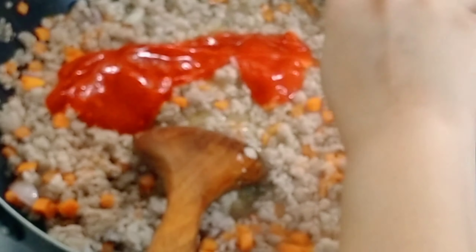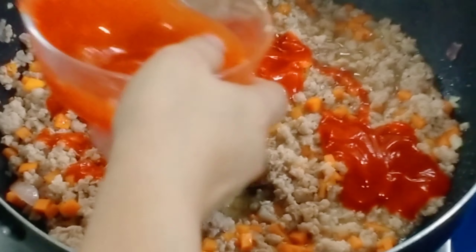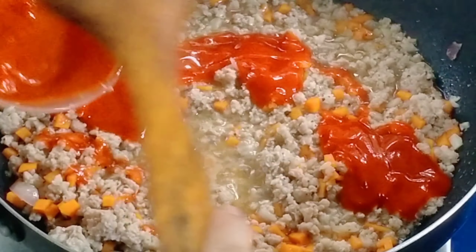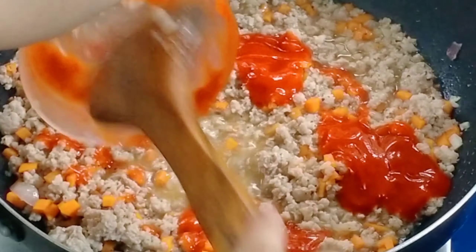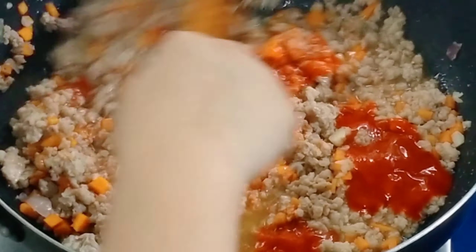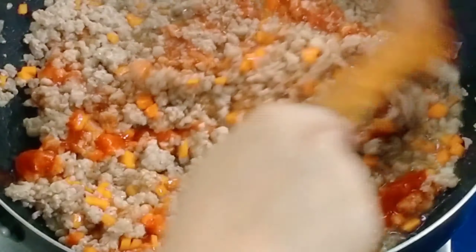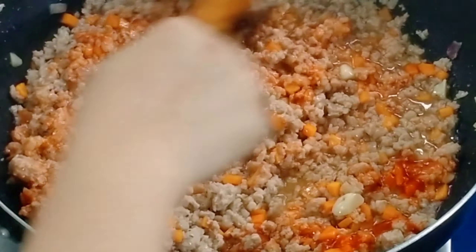Next we add one cup of tomato sauce. You can add more optionally, based on your preference. If you want it a bit more savory, you can add more. This version is slightly sweet — because honestly, ladies and gentlemen, I am a sweet person.